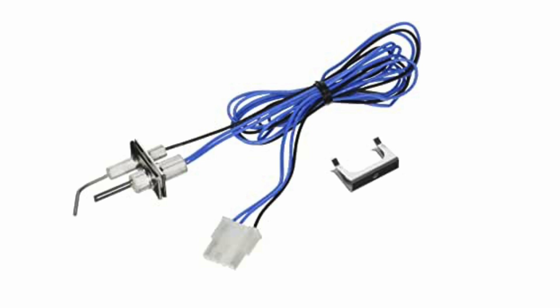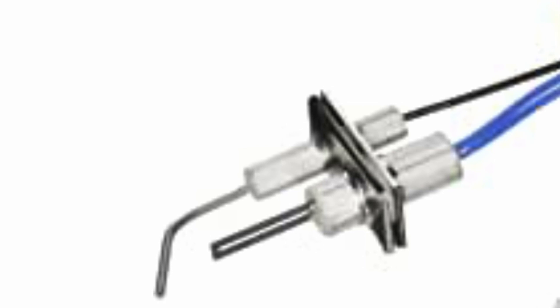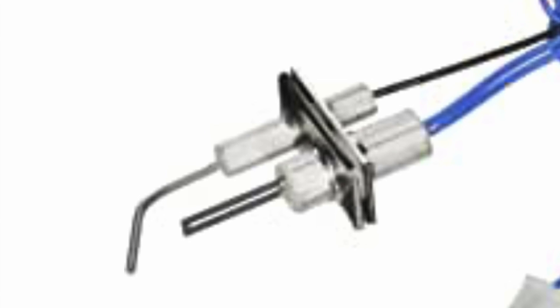My furnace has an igniter and flame rod combo. Underneath the burner are the wires — notice the two blue wires and the black wire. The two blue wires connect to the igniter and the black wire connects to the flame rod sensor. Notice the end is similar to plug and play. The flame rod is the one with the black wire, and many HVAC technicians suggest cleaning the rod once a year.